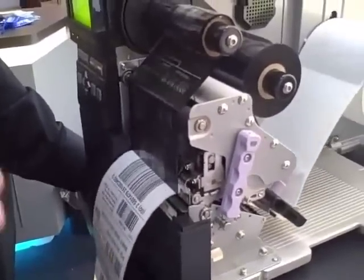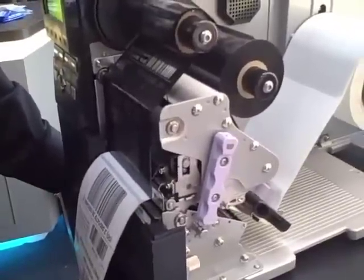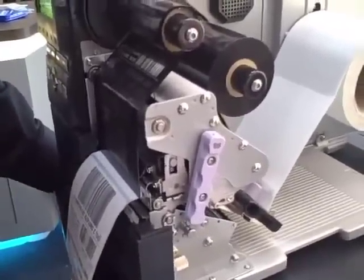Looks like people are printing to it as we go. It also is RFID upgradeable and can be upgraded in the field after the original printer was purchased.